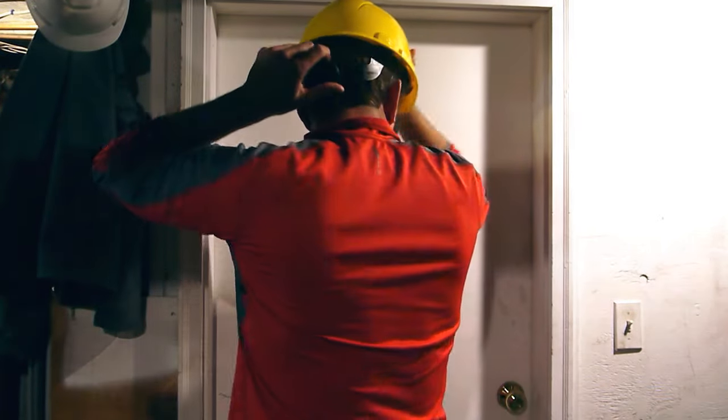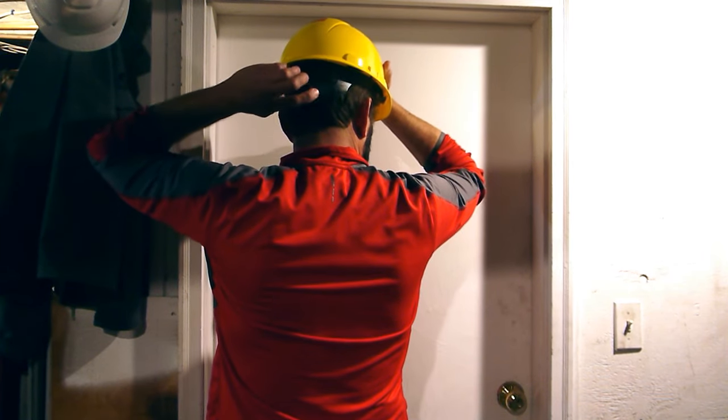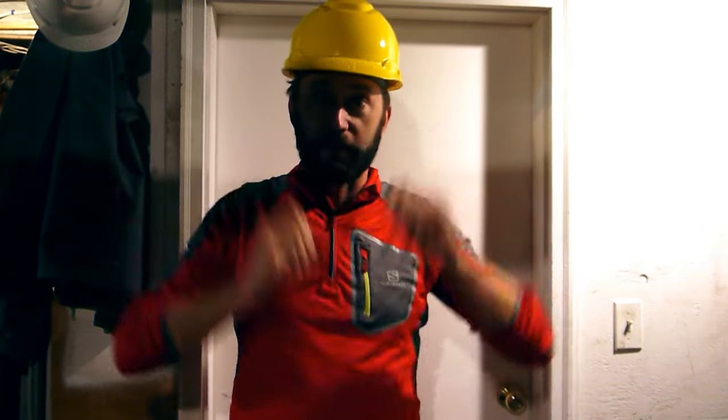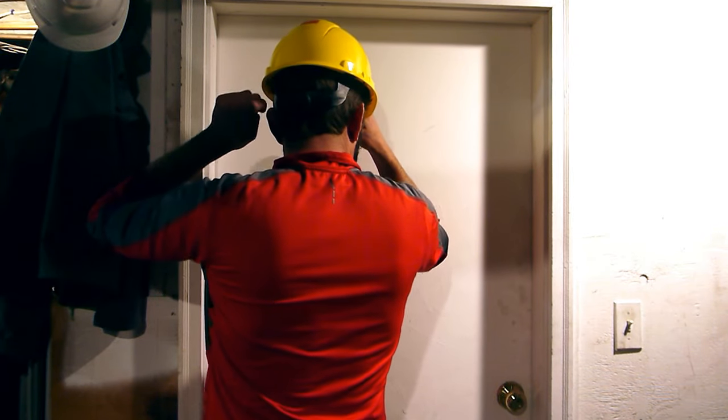Put on the hat and adjust the knob clockwise. You'll hear the ratcheting sounds to tighten until you've got a good, comfortable, and snug fit so that the hard hat doesn't fall off. To release, just go counter-clockwise.